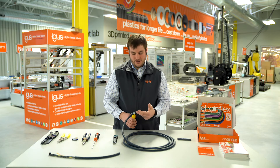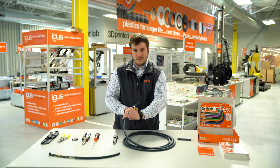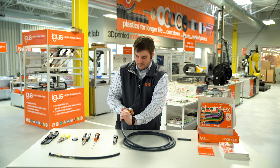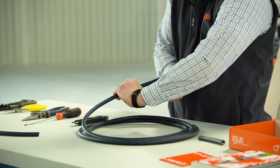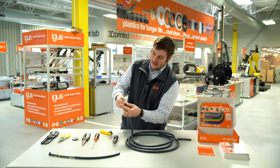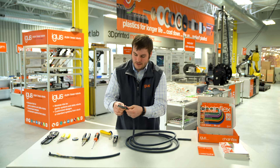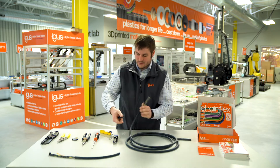Once the circular cut is made in the outer jacket, you can then pull horizontally along the length of the cable to make that cut so that you can peel back the jacket. As you can see, the length cut lets us peel back all the way down to our radial cut, at which point the jacket comes apart around the conductors.